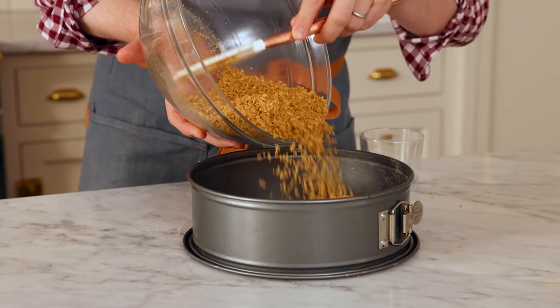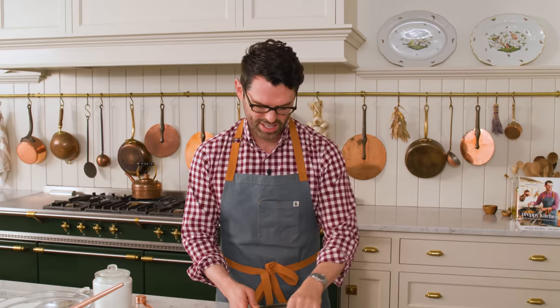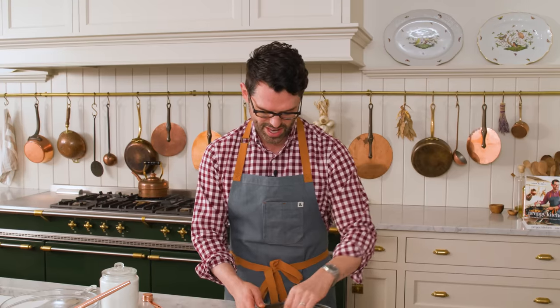Every Sunday, my family would have dinner together with our grandparents. My mom would often bring a blueberry cheesecake, so I have very fond core memories of helping her make it in the kitchen as a child, and it tasting delicious.